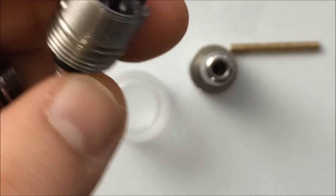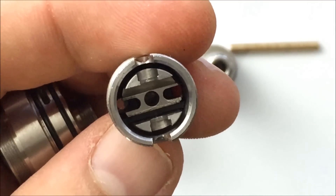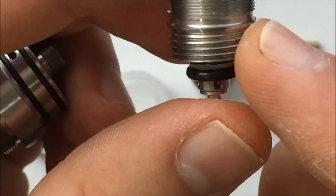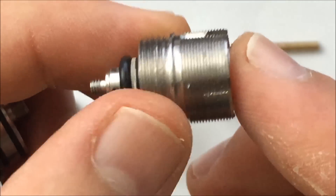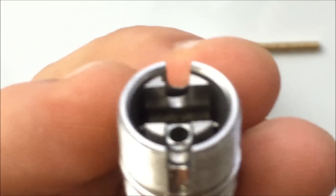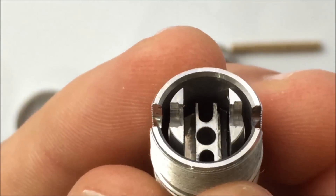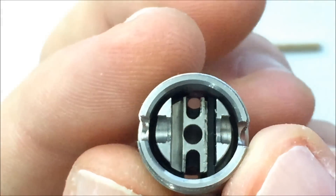The price just for this rebuildable section here is about $43 to $44 dollars. You have your positive and your negative post, and you have your airflow coming up from the middle.